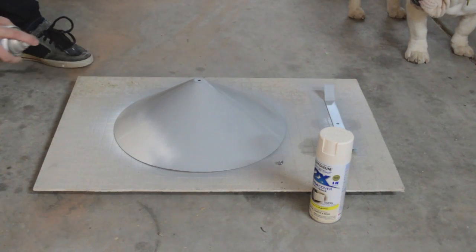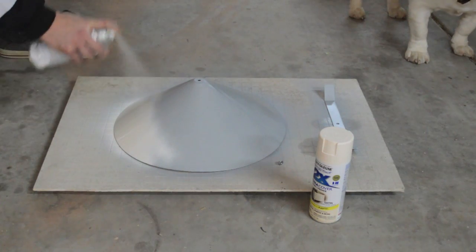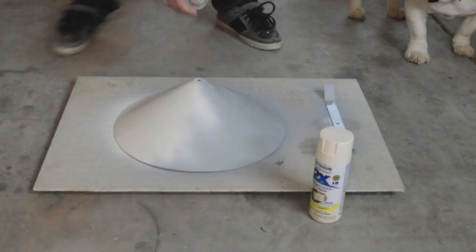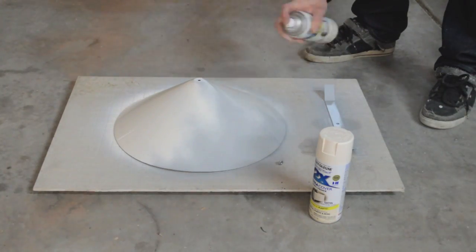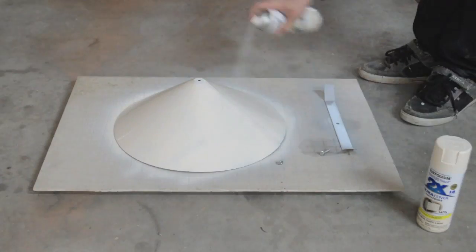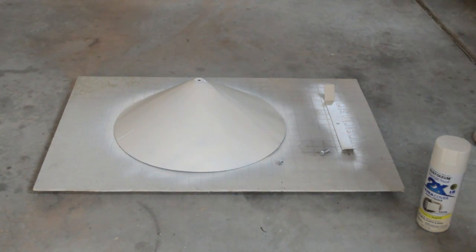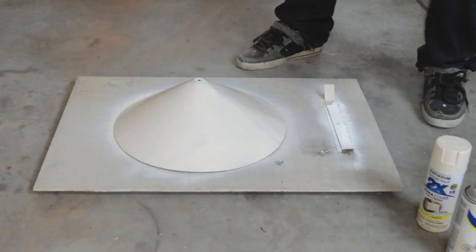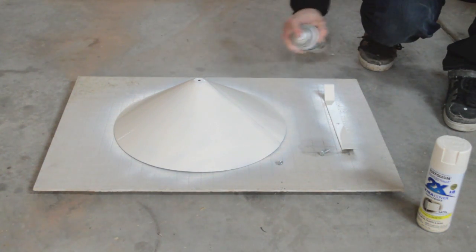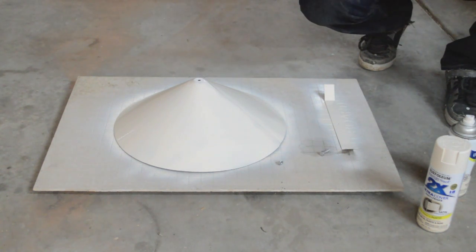Right off the bat I can tell this is going to look really nice against the Jet dust collector color — sort of a creamy white. I thought this was going to be a little more white. Probably don't need to paint it, but I already have it laying around. I thought it'd be kind of cool — a nice little touch to make it look a little more factory, a little cleaner. I'm going to let that layer dry and then come back and add one more layer, and then I'll be done.